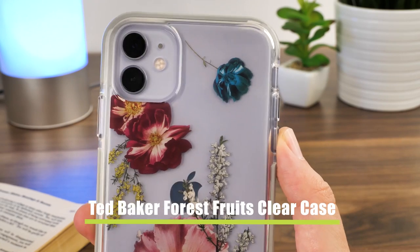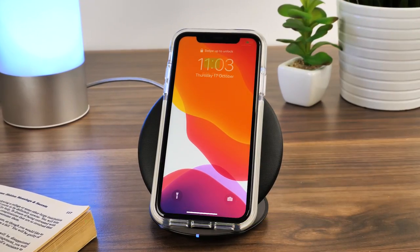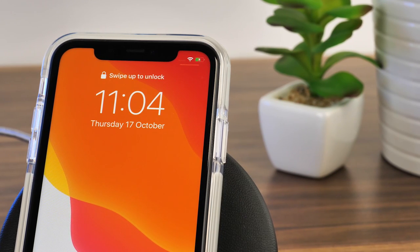For a slightly thicker case we have the Ted Baker Forest Fruits Clear case. It's made from a slightly harder plastic material with a tough impact bumper, but it still works seamlessly with this charger.